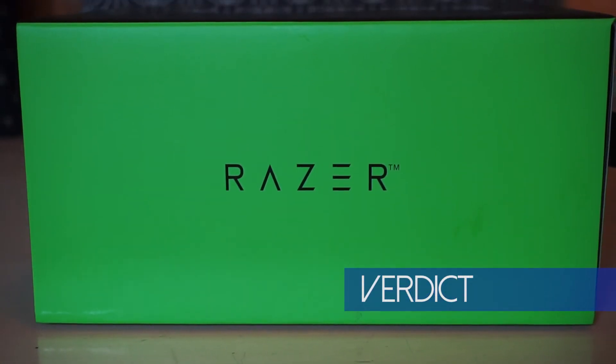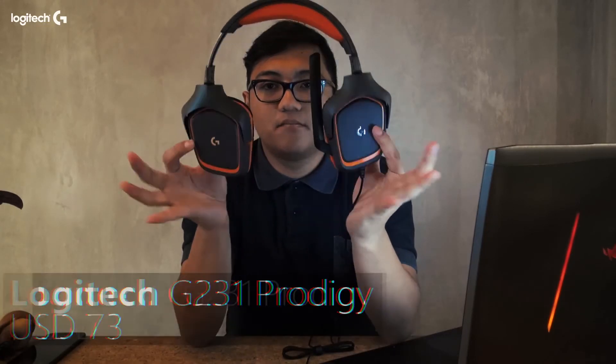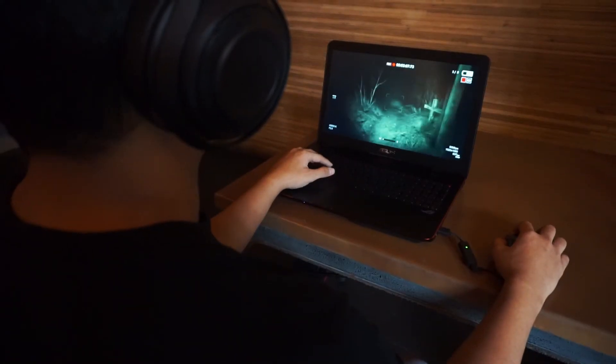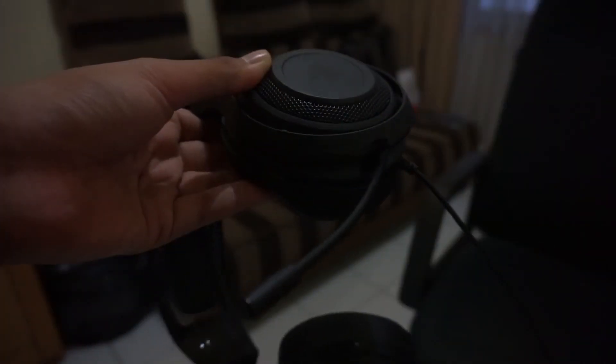The conclusion is simple. There are plenty of gaming headsets delivering sound quality not much different, like the more affordable Logitech G331 Prodigy. But there are multiple reasons to justify choosing this headset: elegant design, comfort, good build quality, clear microphone, and brand reputation.